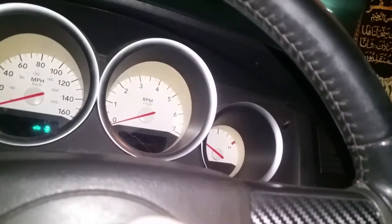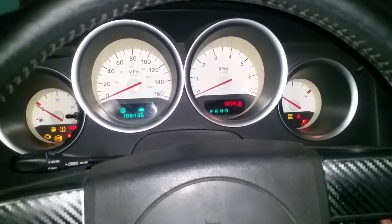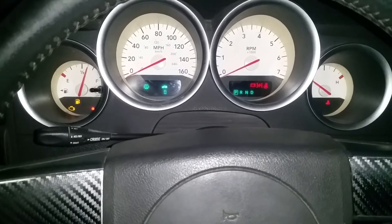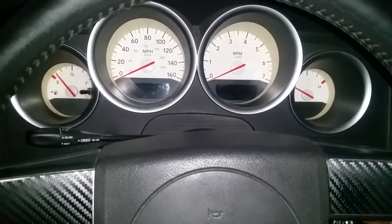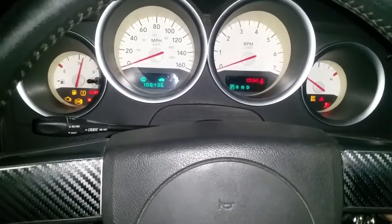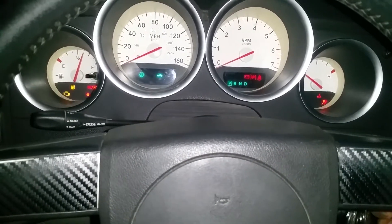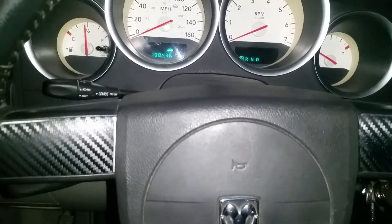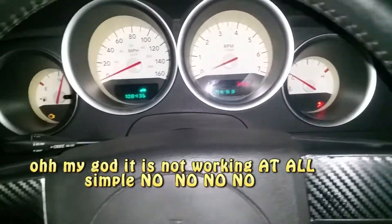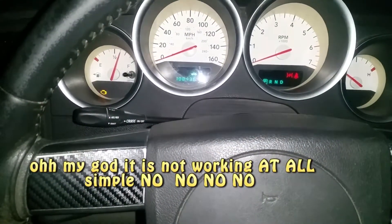You can see some light now. Let me start the car — this thing should work, it's really good. You can see some light is there. These kind of jump starters are not good for bigger cars — maybe they need some time and the battery will get some charge.